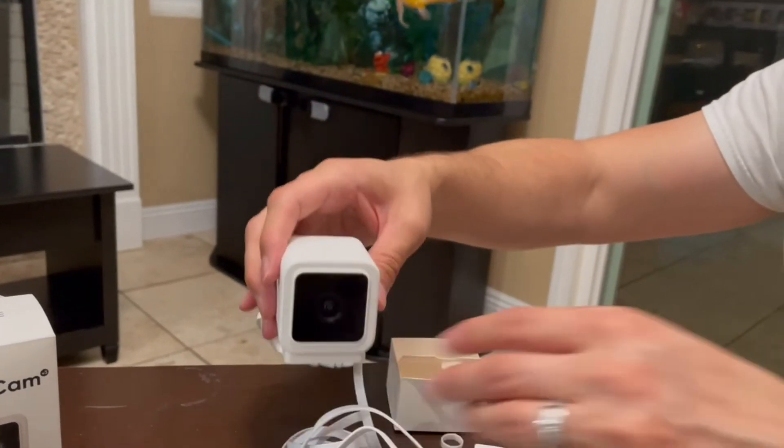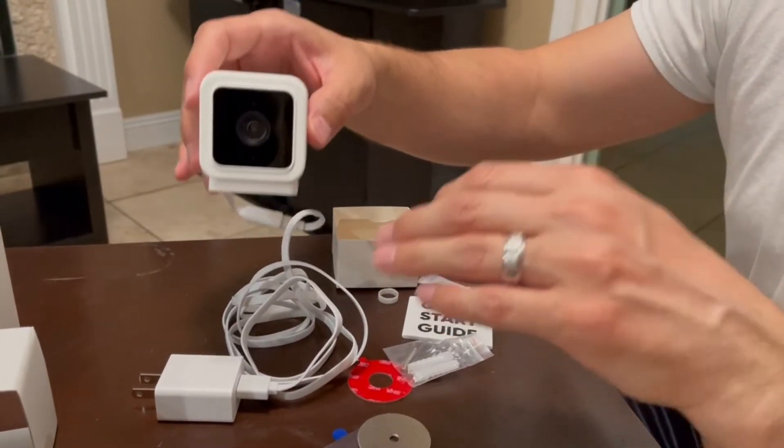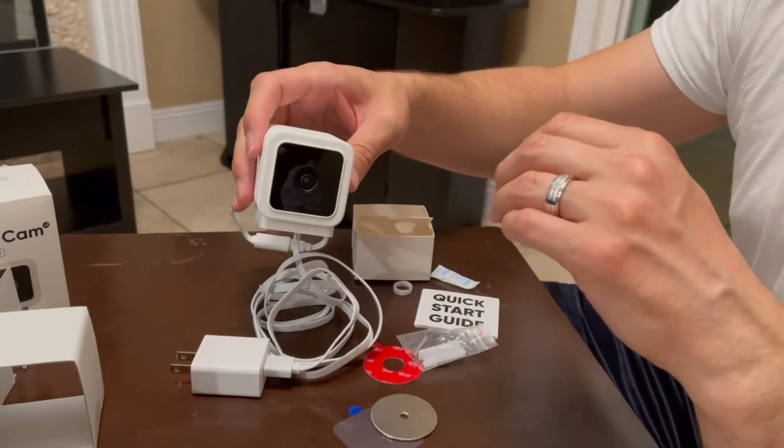That's everything that comes inside. You want to make sure you download the Wyze app — it's available for Apple and also for Android. Let me show you guys some clips right now.